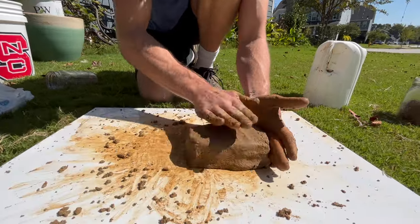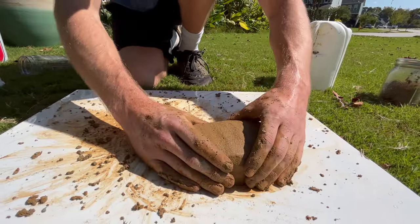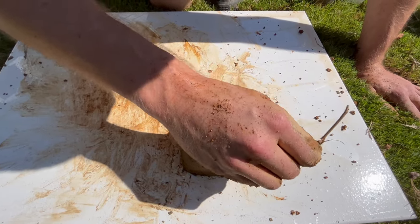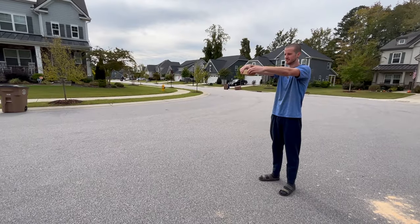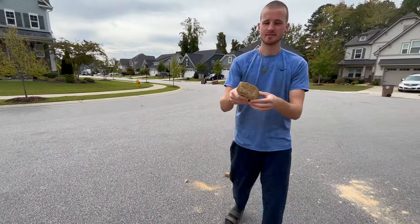Repeat this process with several different ratios of clay to sand, being sure to maintain a consistent shape and size of your test bricks throughout. Then mark each brick and give them a couple of days to dry all the way through. To test the strength of each brick, drop them from roughly the same height and observe how they respond to the impact.